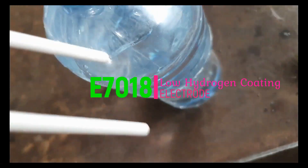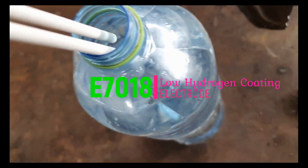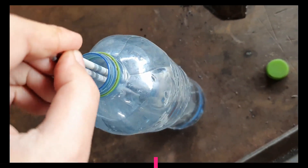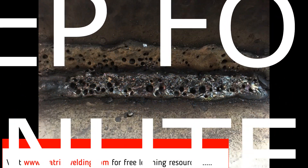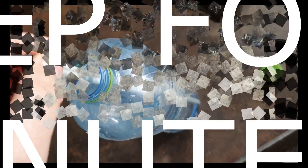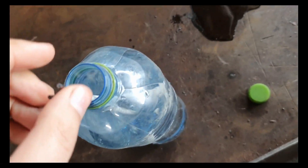Hello my friends, how are you doing? Are you always curious to know what will happen if you use a wet electrode in welding, or an electrode with high moisture — especially the most famous E7018 type? Will you get a lot of porosities, or no welding at all? Let's see in this video. Friends, don't forget to subscribe to my channel to get regular updates on new videos.